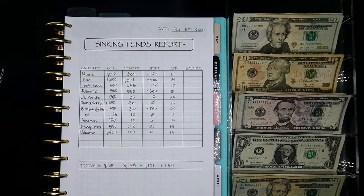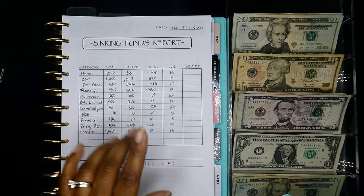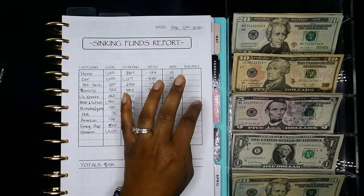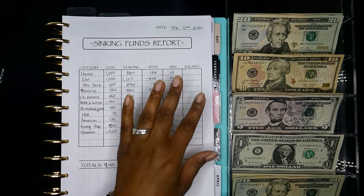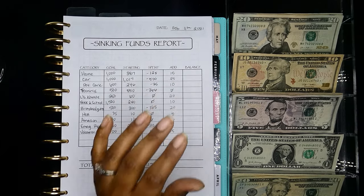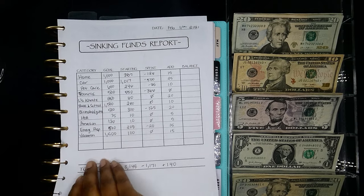I think that is it for our everyday cash envelopes and we can move over to our sinking funds. I have my report sheet right here — if you're interested, this will be in the Etsy shop. I get a lot of questions on how I track. I do a combination of online and paper tracking. A lot of people have a small transaction log inside the envelope, but for my everyday stuff I use everydollar.com — it's easy to download the app on my phone to track transactions. For paper, I'll put things on this little report sheet here.